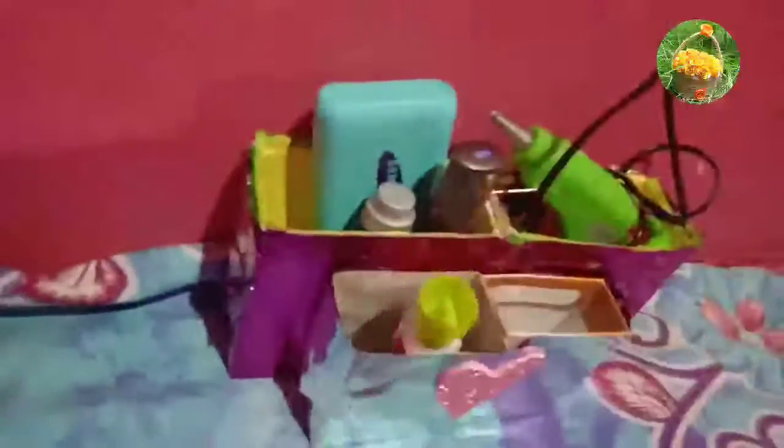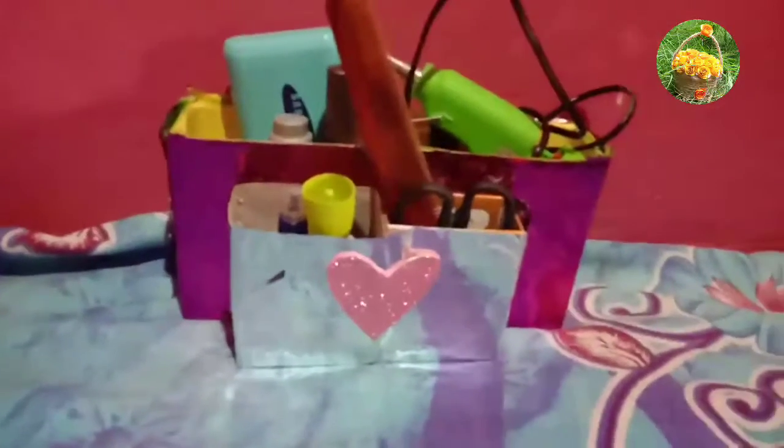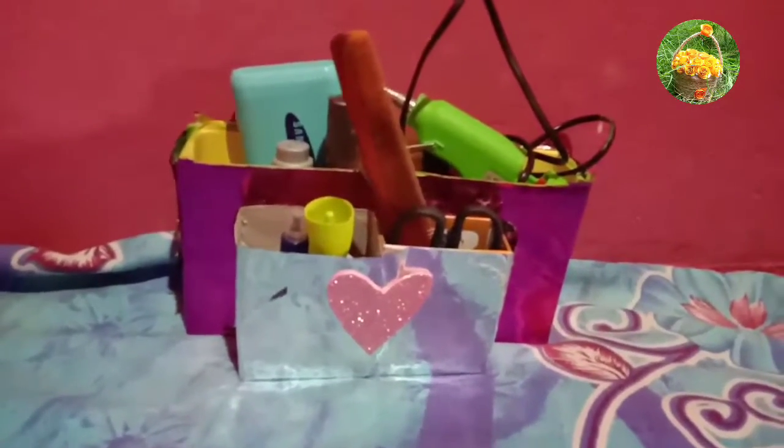If you are ready to organize it, you can use other things. You can use potter gum, hard glue, power bank, powder, scissor gum, etc. You can use it as a dressing table organizer. Please like and share this video.